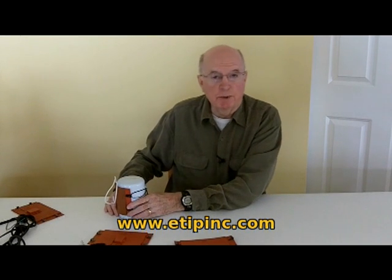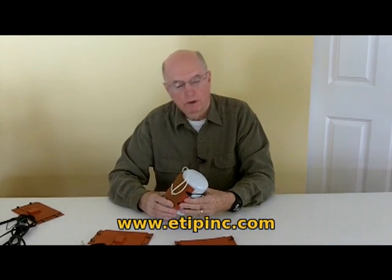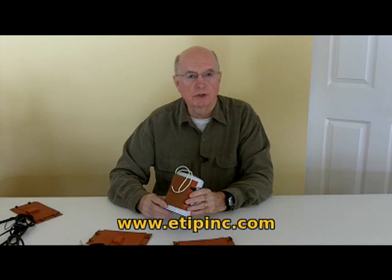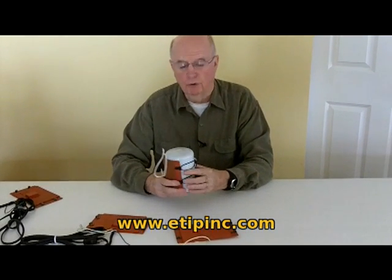Hi, this is HB from E-Tip Incorporated. We wanted to introduce our diesel fuel filter preheater that prevents gelling on the vehicle or on the stationary engine, genset, etc. It actually provides an electric blanket for your fuel filter.